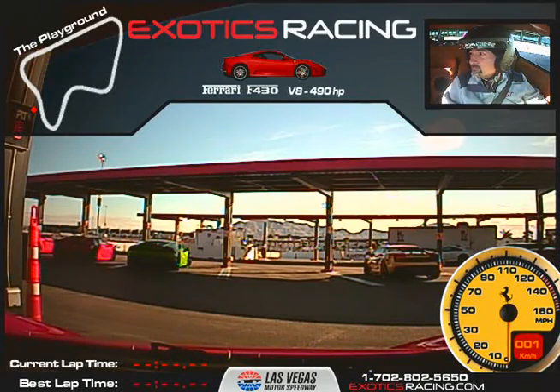All right, so once again my name is Sean O'Brien. And you are Gary? Gary Benson. And we're going to do five laps in this beautiful Ferrari F430.